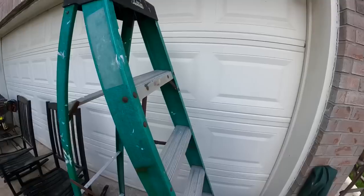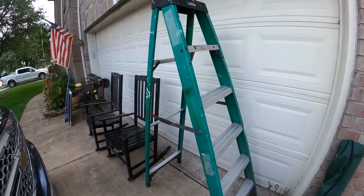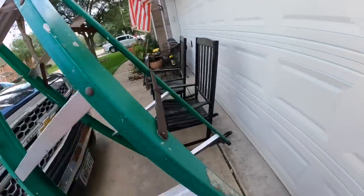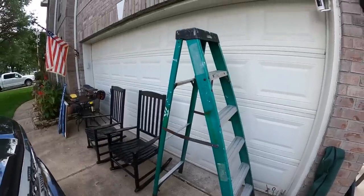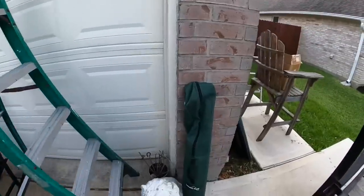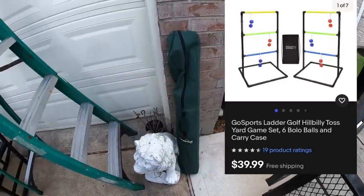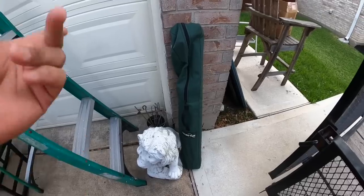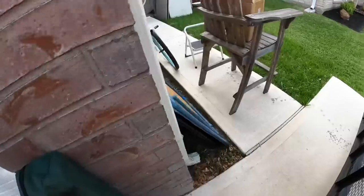We got the A-frame ladder here — Gorilla Ladders, it's a six-foot ladder. No indication of weight capacity, so we'll have to play that by ear and sell it as-is. But it's a decent looking ladder. This ladder golf — I'll put a picture of what it looks like set up so you guys can get an idea. It's basically like a backyard slash tailgate game. Kind of neat, might keep that. It's in the bag in pretty good condition.